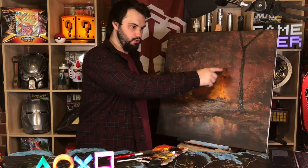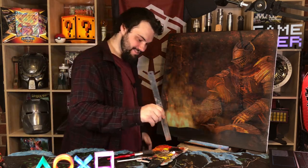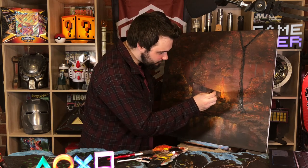I want to put a sword here for Dark Souls because it's a Dark Souls painting. Yes, it's Dark Souls. Using my trusty ruler to paint the sword in.